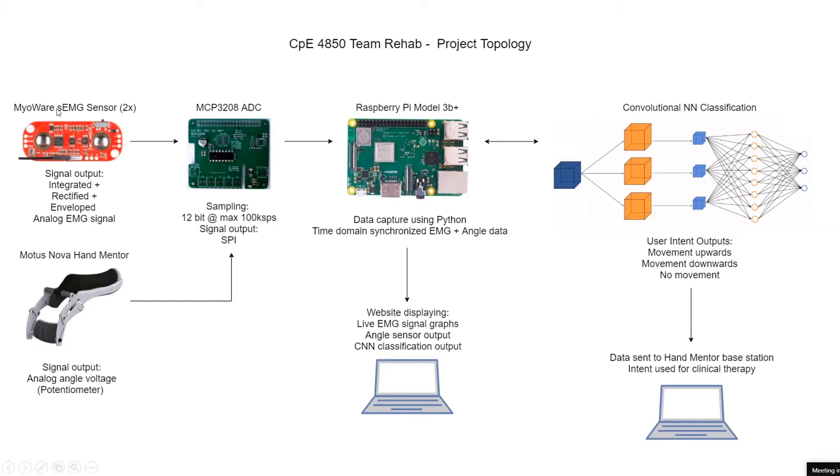We're using two of the MyAware surface EMG sensors. These sensors have two outputs: one is a raw EMG and one is an integrated, rectified, and enveloped EMG signal. Currently, that's what we're using, so all of the filtering happens on that board. There's no software filtering in place.